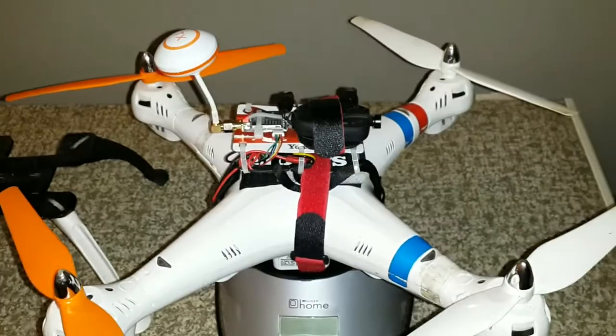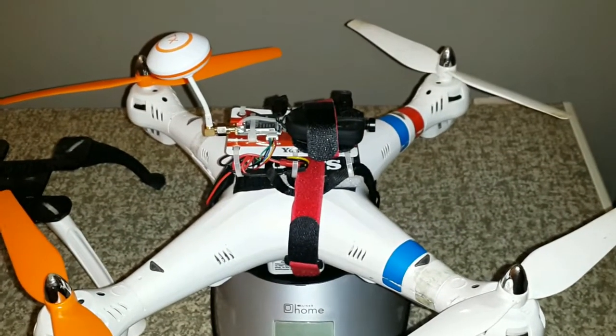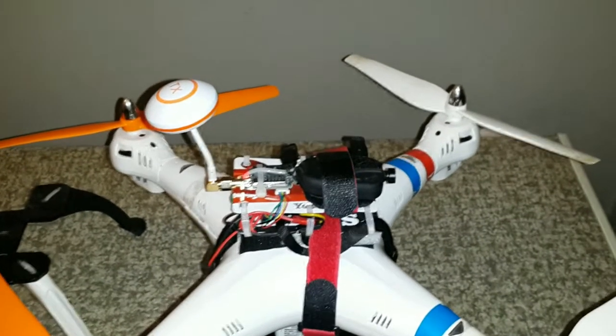All in all this works exceptionally well. The whole thing is held onto the top of the Syma X8 with velcro and a battery strap.